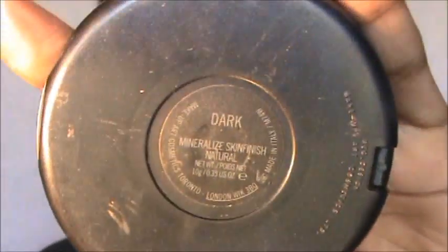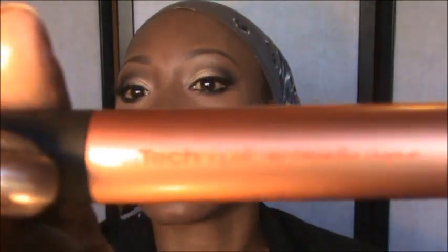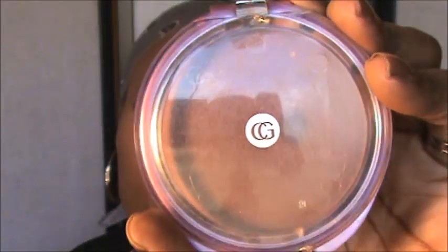Now I'm going to take my MAC Mineralized Skin Finish in Dark and use my contour buffing brush by Samantha Chapman — a Real Techniques brush, I love these brushes. Then I'm going to take my Ebony Bronze CoverGirl bronzer with my Real Techniques contouring brush and contour my cheeks just a little bit.